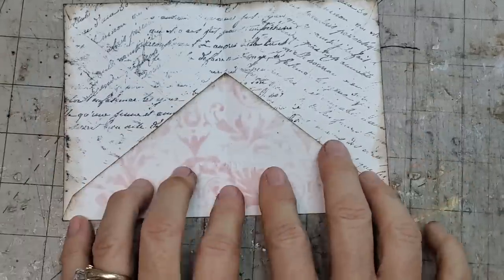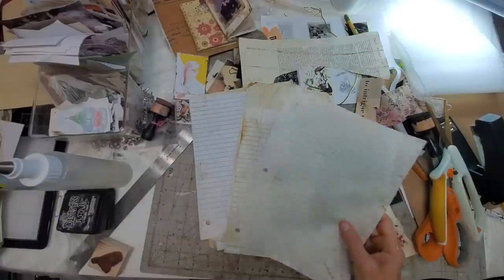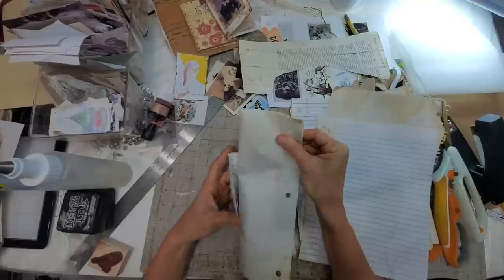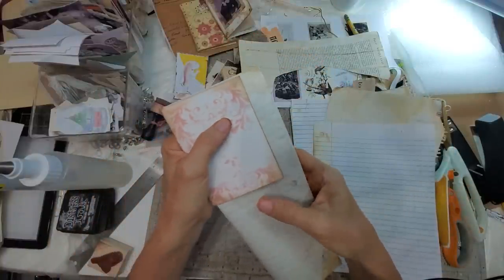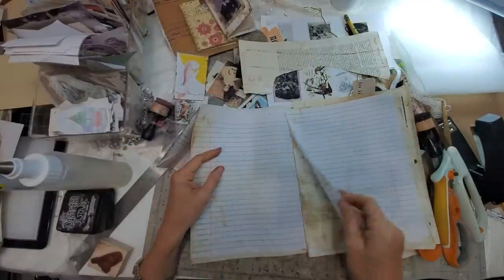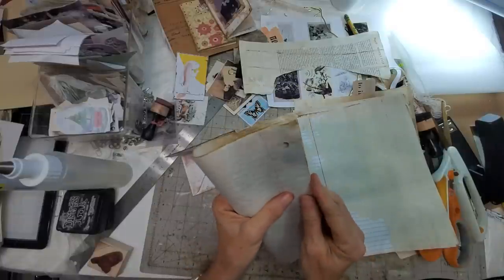Let's go ahead and put our signatures in. I grabbed some coffee-dyed college rule paper — you don't even have to use coffee-dyed, plain school paper will work. I would like the lines going across so it's easy for somebody to write in. If I fold this directly in half, I'm going to go ahead and use four sheets, fold them in half — lots of rocket science here.